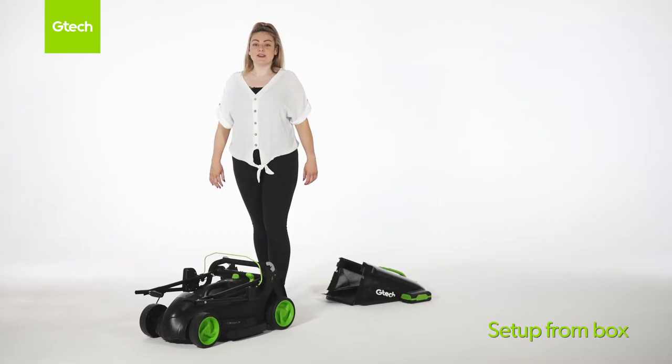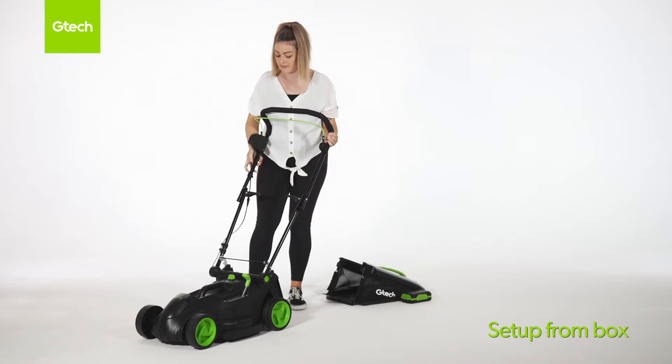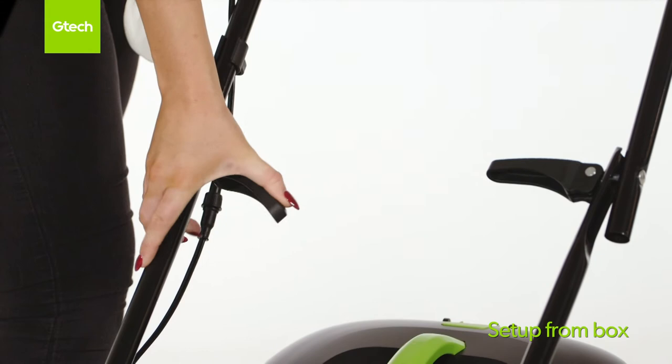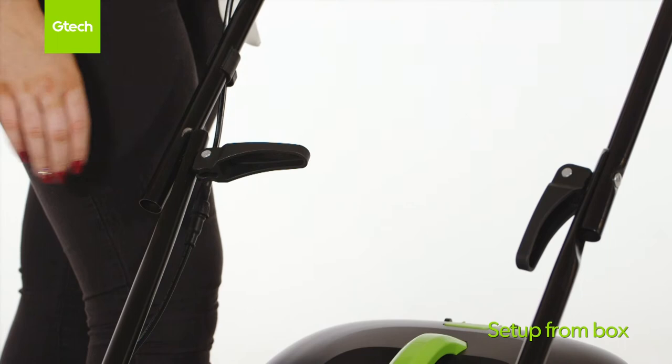To assemble the lawnmower, firstly you need to fully extend the handle like this. Then you need to secure the lock-in handles into place like this. If the locking clip is too tight, turn it anti-clockwise once. If the lock-in clip is too loose, turn it clockwise once.